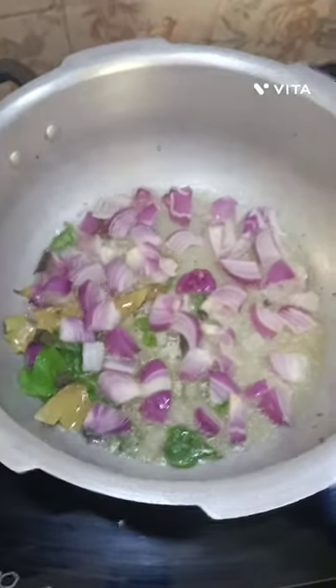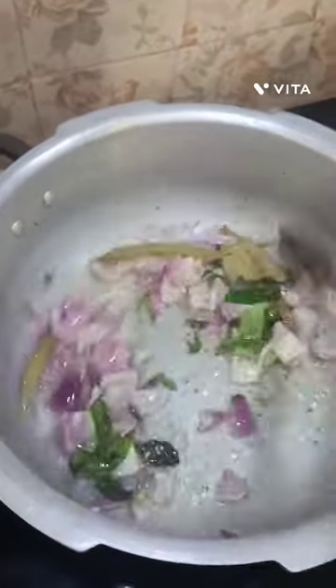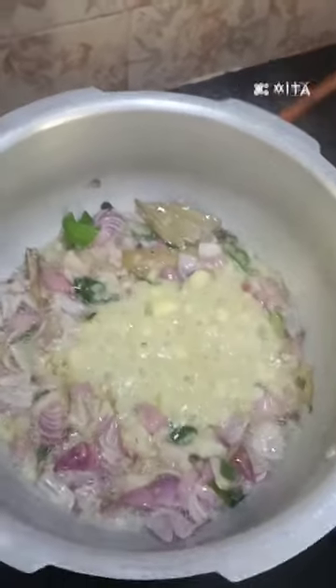I am going to cut a tomato. The tomato is soft and has a low flavor. You can make a vegetable rice like this.